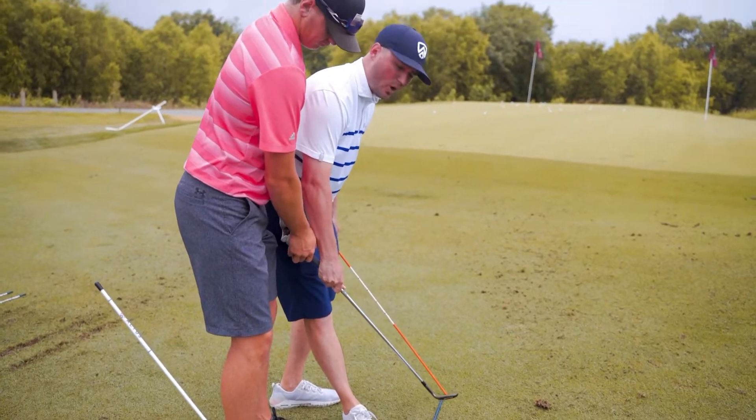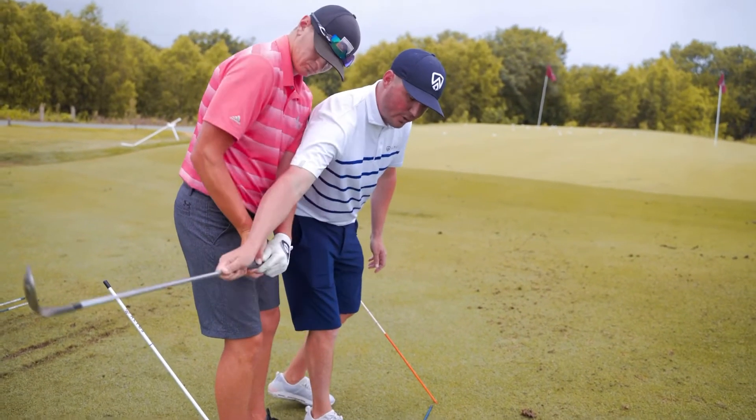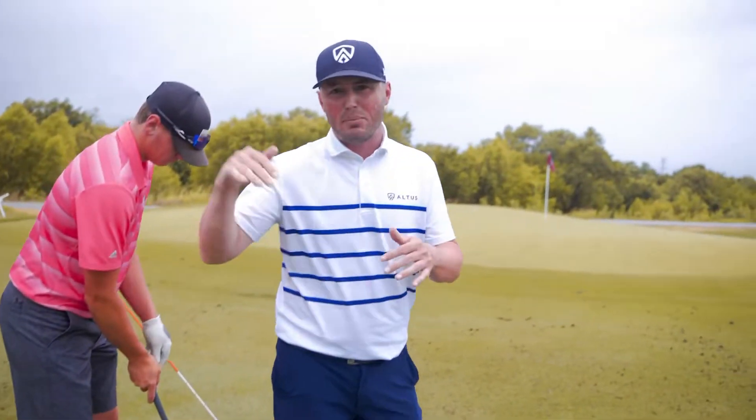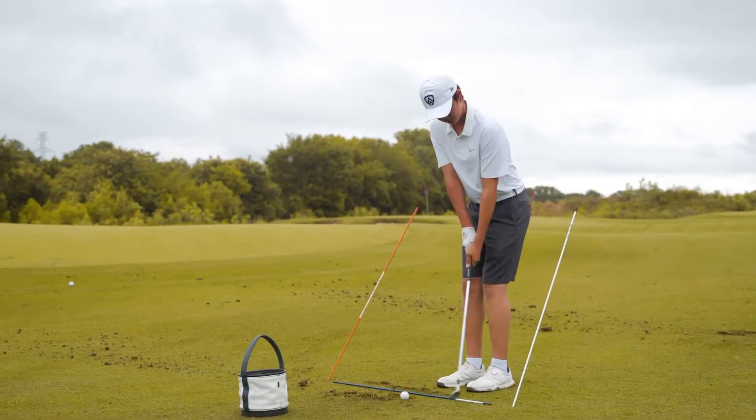We also have a rod on the front side, and the goal is to take some swings where the club is staying on top of those rods on both sides. We start to see the club land a lot better when we have a plane guide like this.